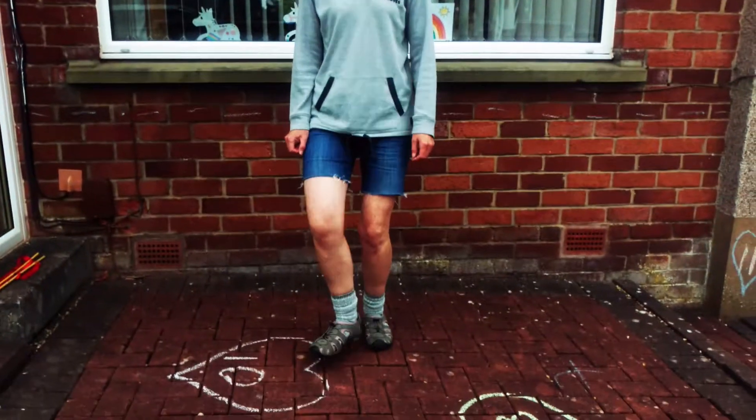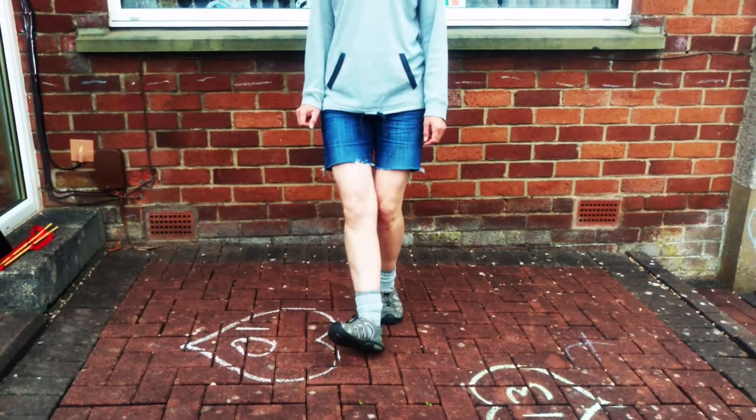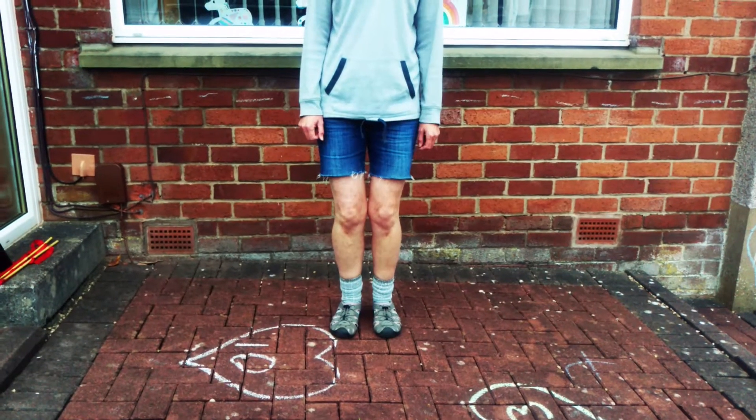Hello everybody! I thought we'd do something a little bit different today. Let's do a little bit of cheerleading. So we're going to start by tapping up with our heels, and then we're going to tap with our toes.